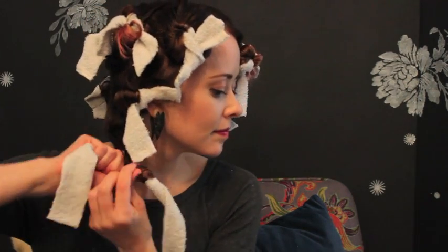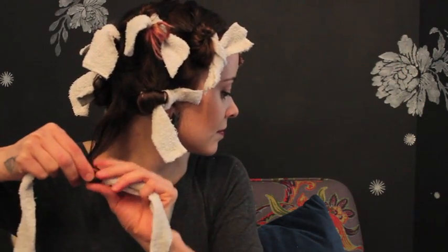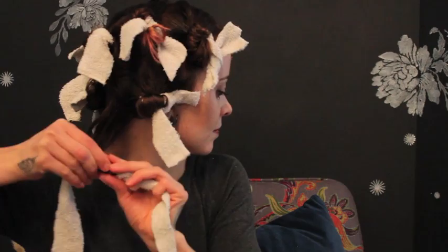As a general rule of thumb, I curl the hair around my face away from my face. But you can alternate clockwise and counter-clockwise, or follow the usual pattern you use with your curling iron.